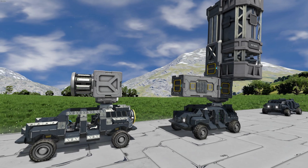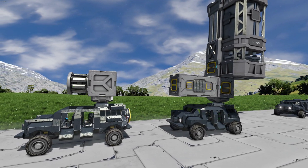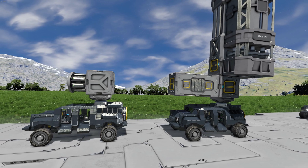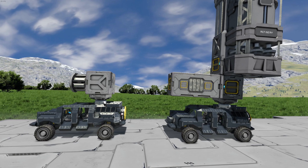Welcome to the Quick Tips video on how to place a large grid rotor head on a small grid rotor body. This enables small rovers and ships to benefit from the superior ranges and properties of large grid tools such as ore detectors, turrets, assemblers, and refineries.